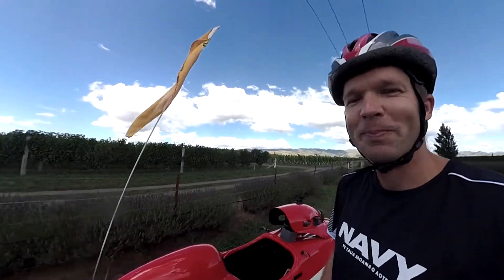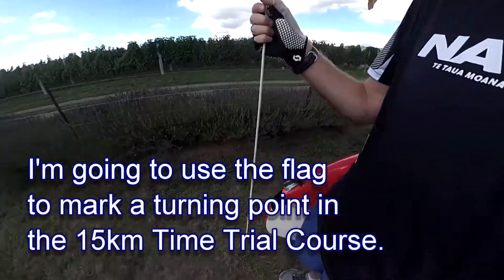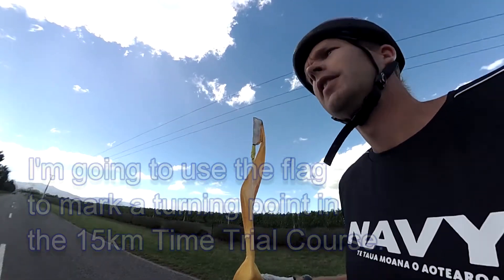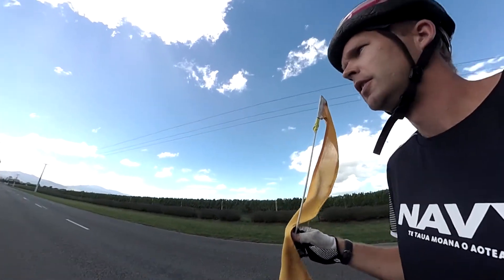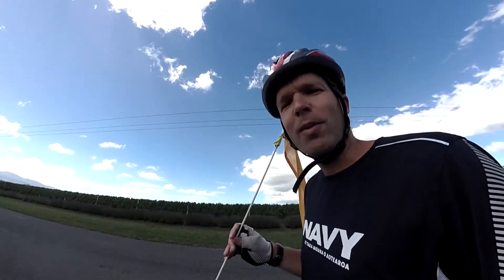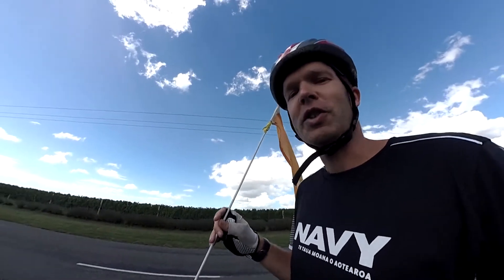All right, let's take this flag off. This is going to mark my point of having to turn around. I tried to look it up on the camera and the video that I made earlier just to see exactly where I've got to put it, and I think I've found the spot.